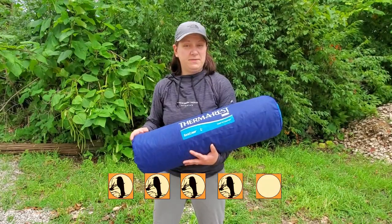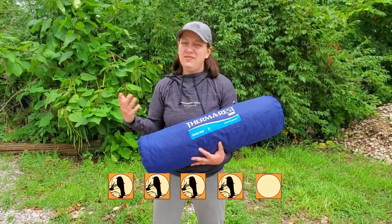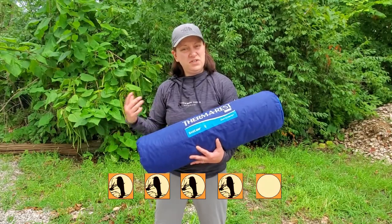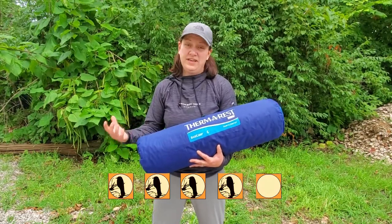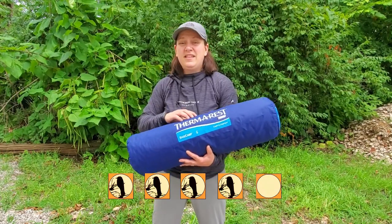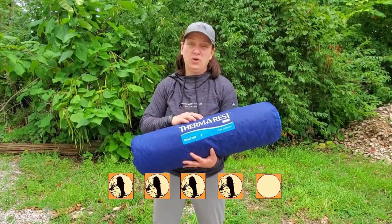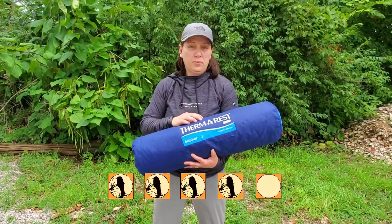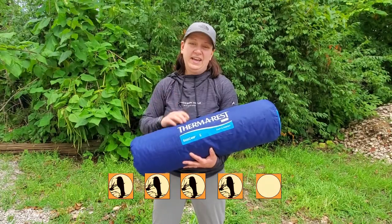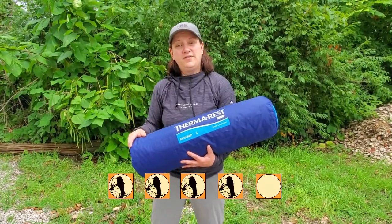The reason I wouldn't give it five stars is because it's not truly self-inflating — however, this is kind of an industry-wide problem because most mats out there that boast they're self-inflating truly aren't. The other reason is that it only has that two-inch thickness, and although you don't bottom out on the mat and it is comfortable, I would appreciate if they had incorporated a little bit more padding, just because I'm a side sleeper. So for that reason, I give it four out of five stars.